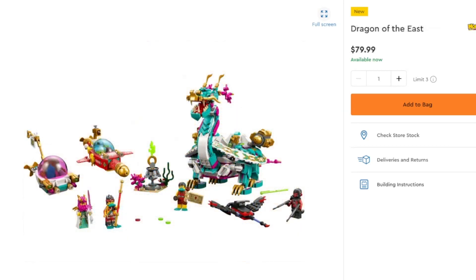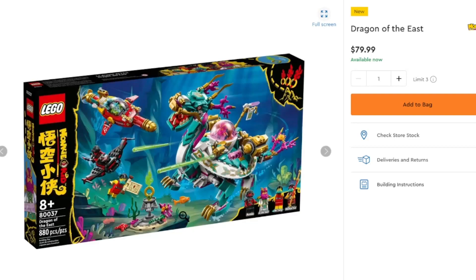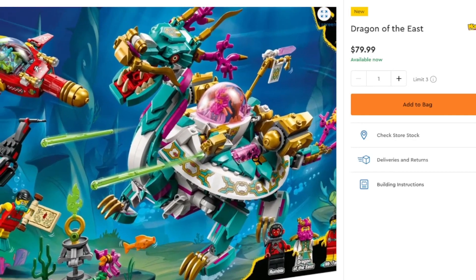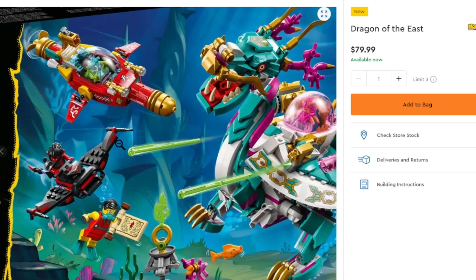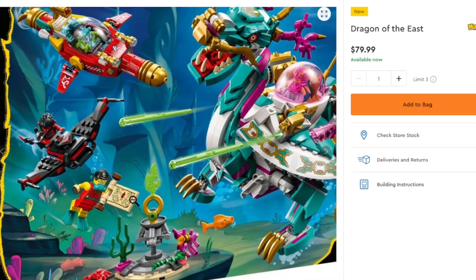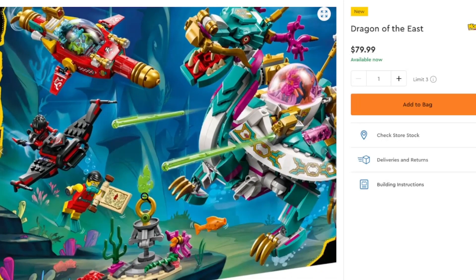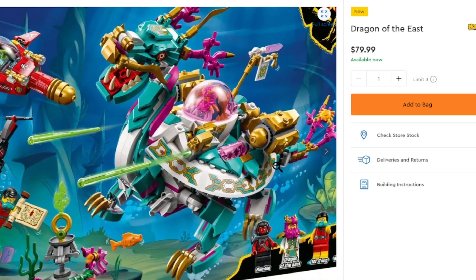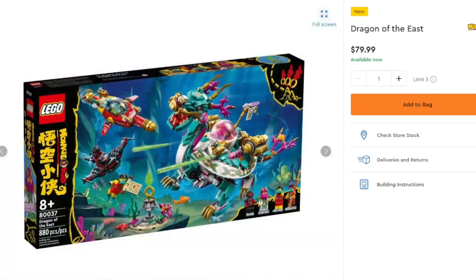Monkie Kid with three sets this time around. First, the Dragon of the East — a four-legged dragon just kind of tanking about, doing its own thing. We have some deep-sea exploration here with great characters including Rumble the Dragon of the East, Mr. Tang, and Monkey Kid. You've got the Dragon of the East piloting itself, a Staff Submarine, a little bit of a Diver, and the Green Flame here — I have the Red one so I might get the Green one, probably not. Not really the biggest fan of this dragon. If someone wants a mechanized dragon with some coral and sea life around it, this might be the set for you — 880 pieces for $80.